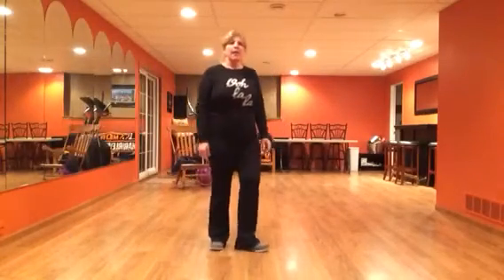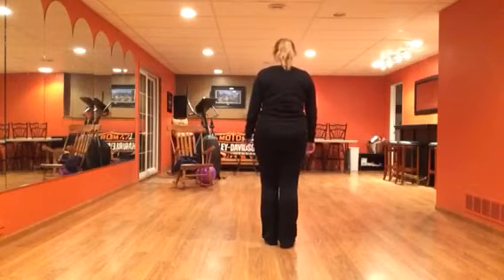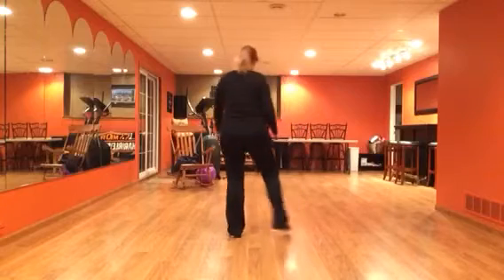This is the walkthrough for Part A: Shakin' Your South Side. Kick and step out, rock sailor.